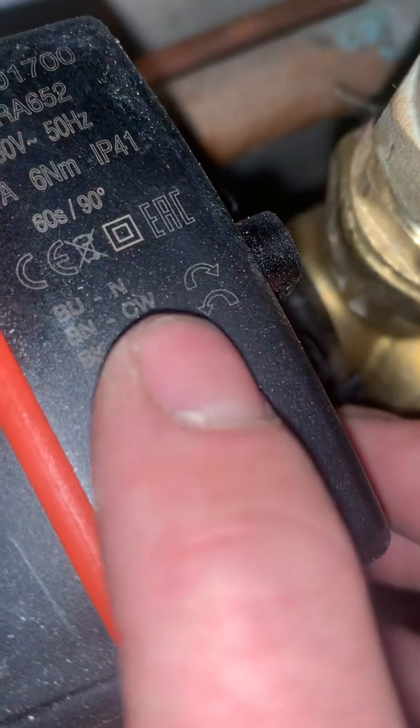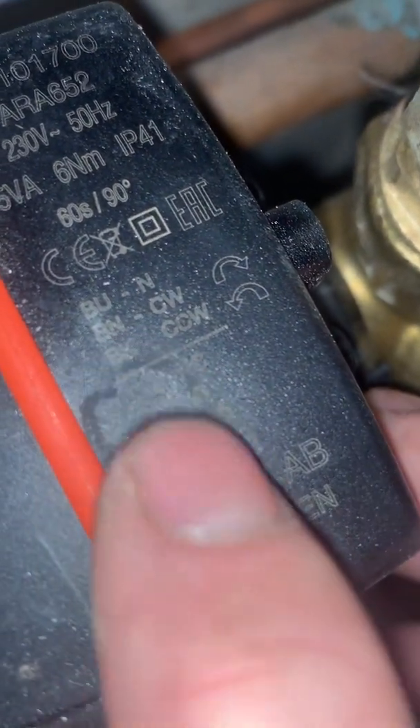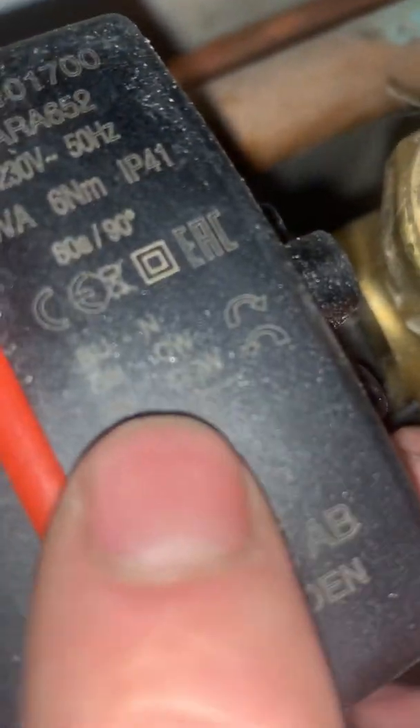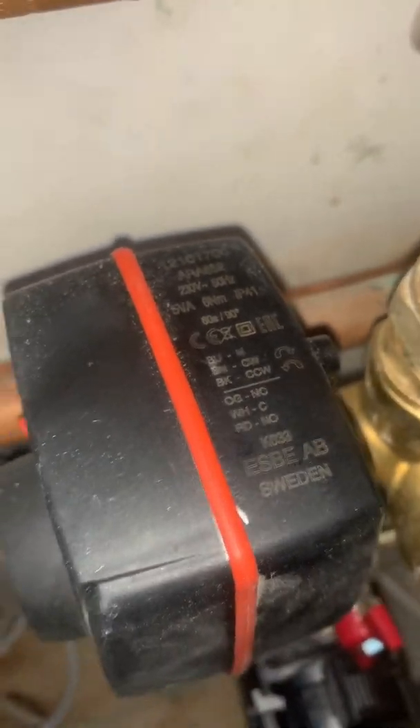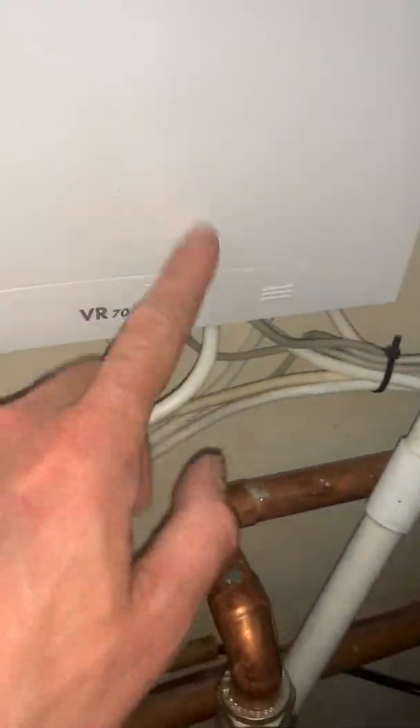So I got it wrong the other time - it's clockwise: brown, and counterclockwise (anti-clockwise): black, and then neutral. The other one was a diverter, so if you get the wires the wrong way around and it's moving the wrong direction, just swap them over in your wiring centre.